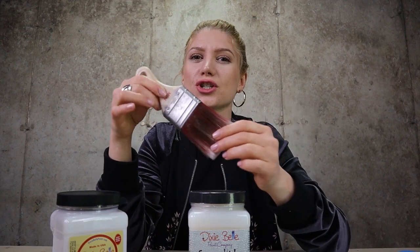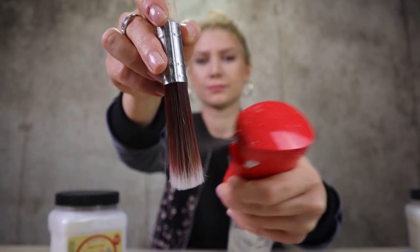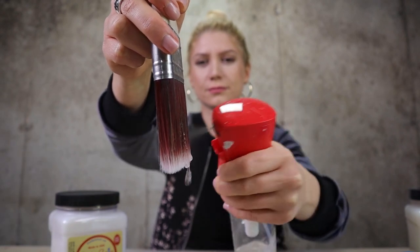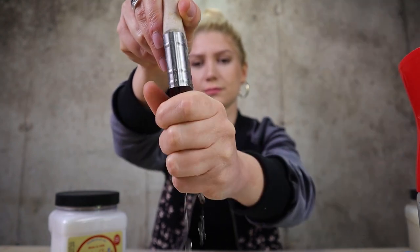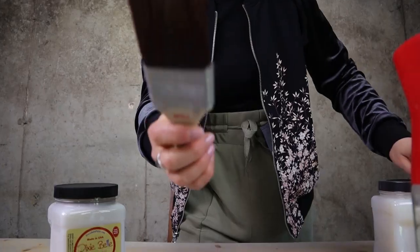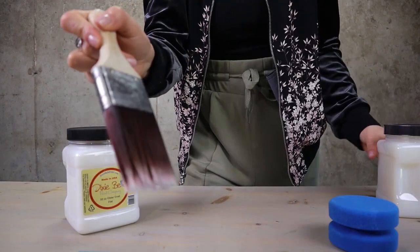I recommend having one brush just for clear coats and gator hide. Do not use the same brush that you use for gator hide for paint. There are a few tricks I learned that make working with gator hide much easier. First off, you want to keep your brush wet at all times when working with gator hide. It's very important to wet your brush, but do not put water in your gator hide. Now that our brush is wet, I'm going to dip it in gator hide and start applying it. Shake well.